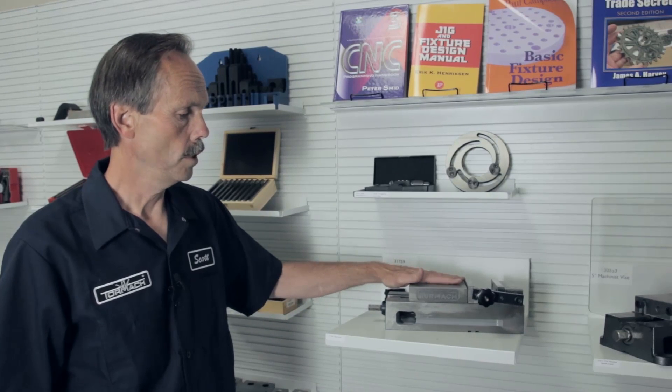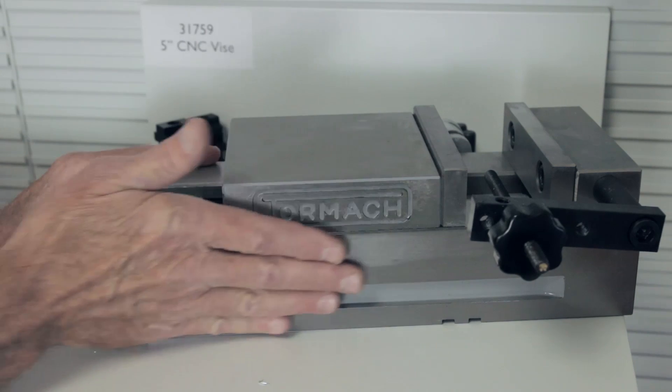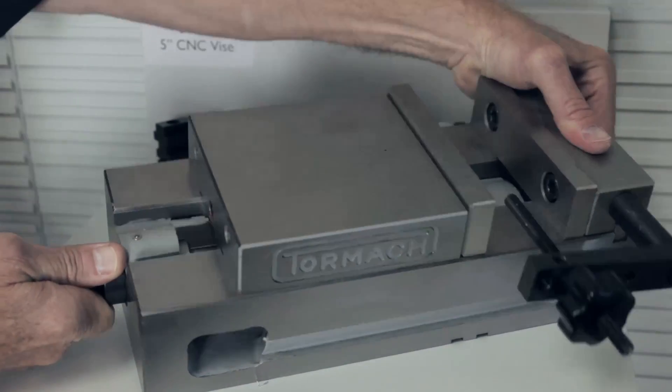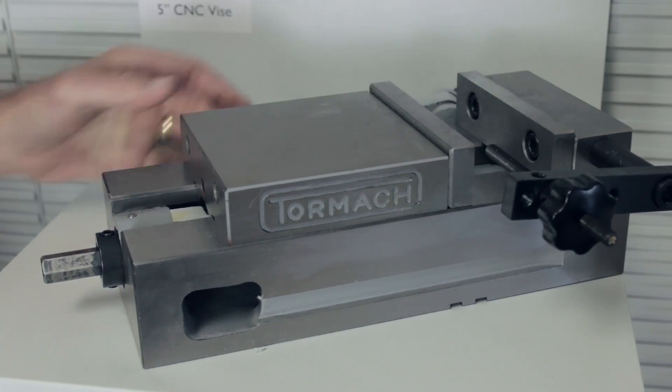We'll start off with vice-related workholding strategies. We have two vices that we sell: the machinist vice and the CNC vice. They're both good vices with particular applications. The CNC vice has a ground surface which enables you to actually set the vice on its side and clamp it that way.